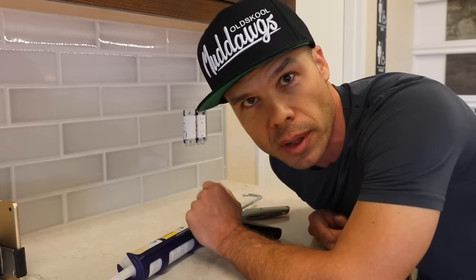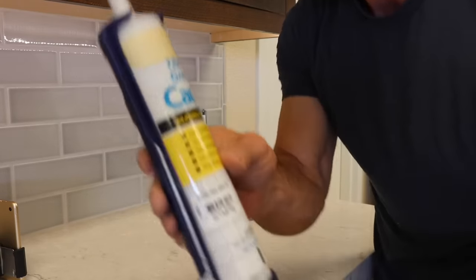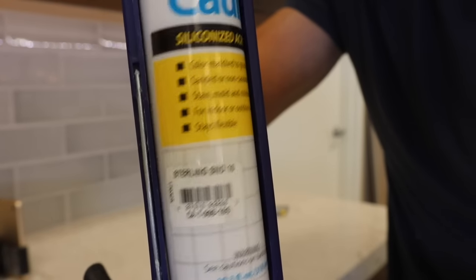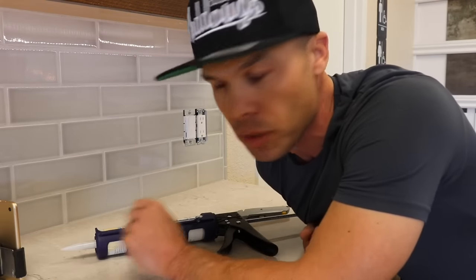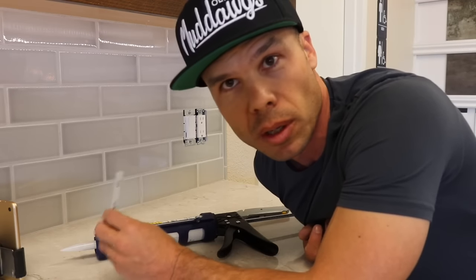There is a solution for that, and what it is is there's caulking that is made to match grout colors. So if you know what grout color you have, it's pretty easy. You could probably do an online search for caulking for the specific brand and grout that you use.